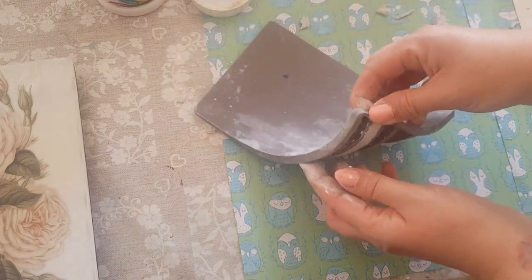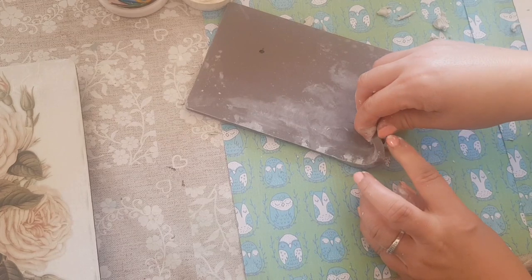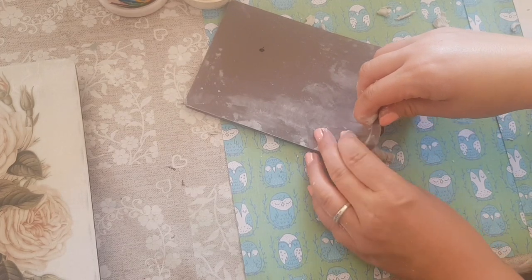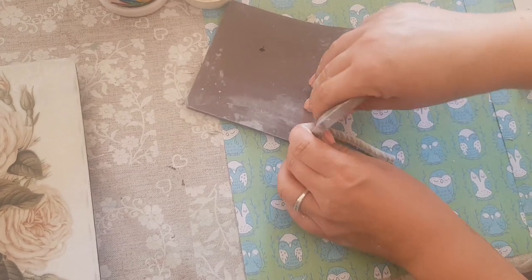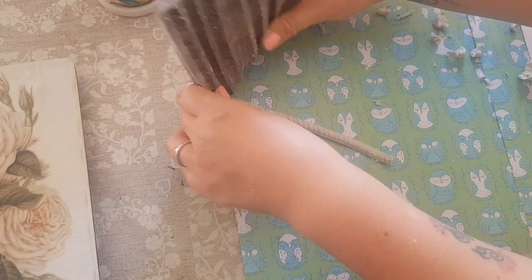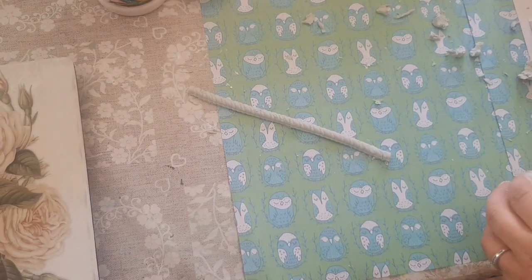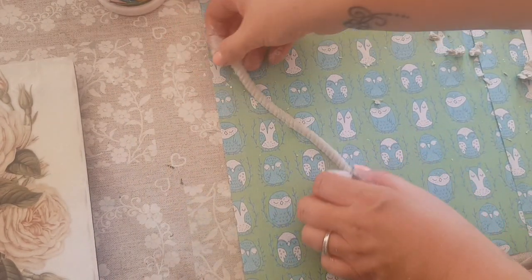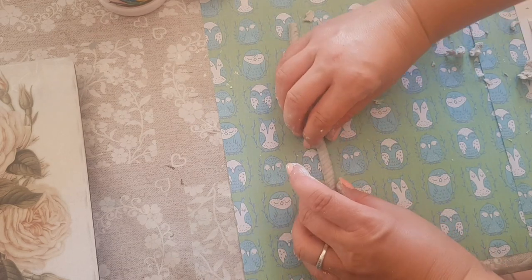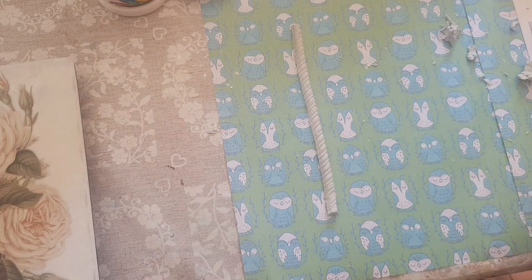I'll just turn this out — I tend to bend the mould and then let it kind of bend back on itself so you're not bending the actual clay that much. And there you've got your rope effect. I'm going to paint that brown again — it will dry really really quickly in this heat.